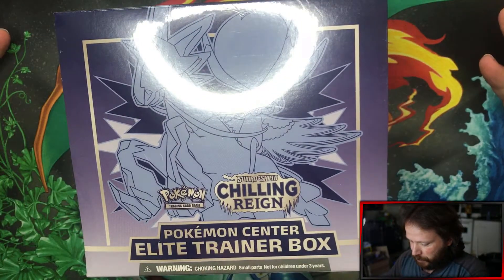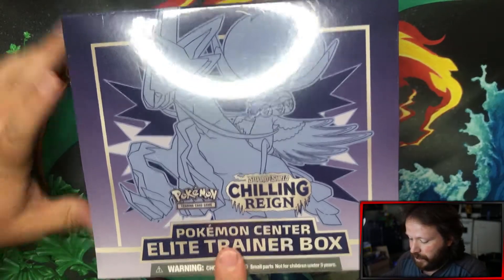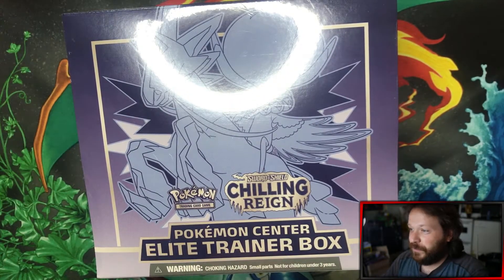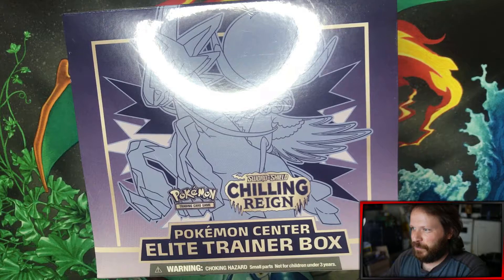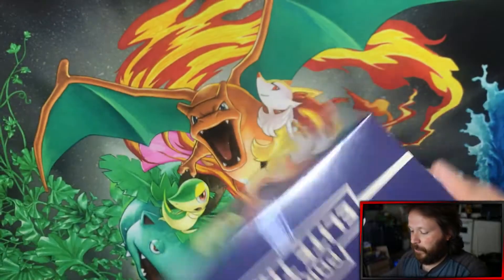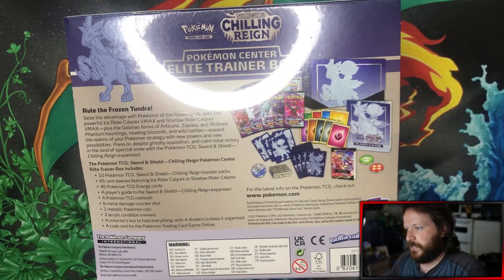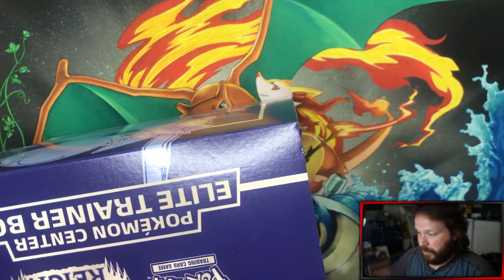Is it Sword and Shield? Sword and Shield, yep. Got ourselves — what is this one? That's Ice Rider. Ice Rider Calyrex ETB. Picked this up from Pokemon Center, pre-ordered it, it showed up in the mail, so we're going to go ahead and crack this bad boy open. It didn't come with any of our specific cards or any of the makeup packs, as that will be here at pretty much the end of the month. But until then, we're waiting for it. So it does say it comes with 10 packs, but it actually doesn't — it's a printing error, so we're all disappointed.